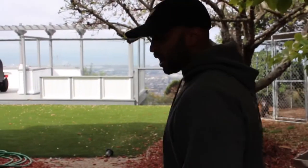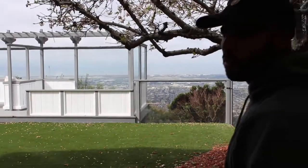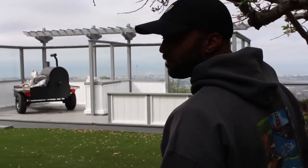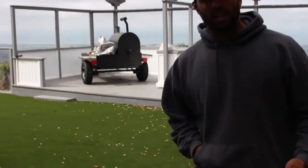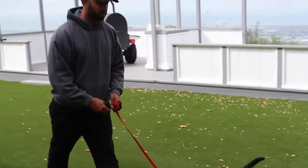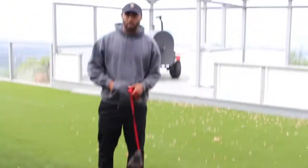One thing a lot of people do is they tend to feed their dogs out of bowls, and when you feed your dog out of a bowl you're really not taking advantage of the power of food. Right now I have Musa's food in my pocket, and what I'm going to do is actually make him work for his breakfast.